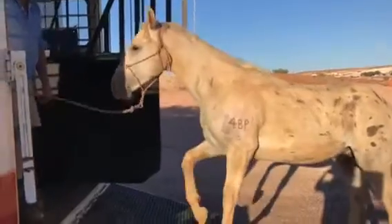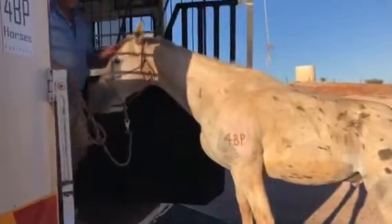He just gets out of the way and comes in on his own. That's it, buddy. And then back up and walk back in.